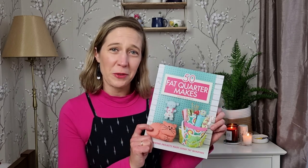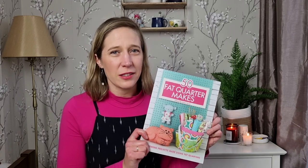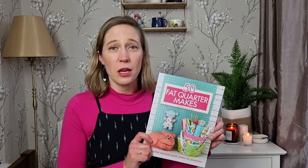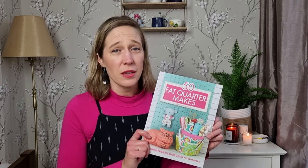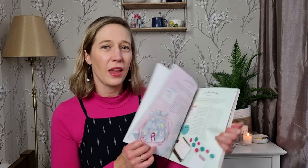If you watched my birthday haul video, you'll have seen that I received the book 50 Fat Quarter Makes from my family. There are some really lovely practical projects in there, and the first one I want to try this month is fabric gift bags. I'm going to make them with some of the fat quarters from my Sew Hayley Jane box and some fabric scraps, as I've been looking for a more sustainable way to gift wrap presents — hopefully the recipient can reuse the bags themselves.